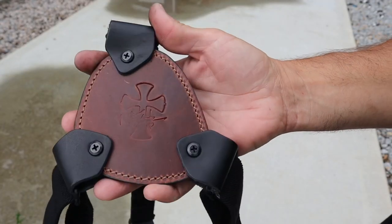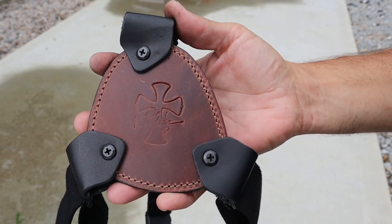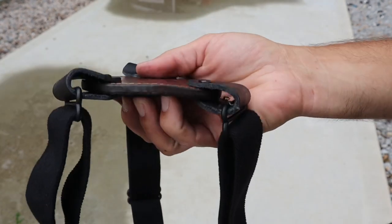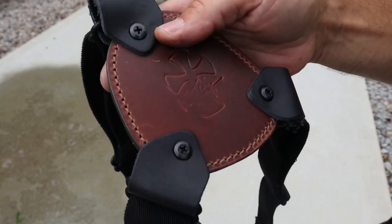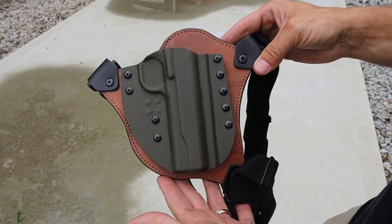Through all that testing, my biggest pros are the quality and the fit and finish — CrossBreed takes time to make sure those are excellent and the materials they use are top-notch. My second pro is comfort: I was super surprised, coming from always using kydex holsters, by how comfortable their hybrid holsters are. Chest rigs in general are very comfortable, and with the thick padding on here you can carry a large, heavy firearm and maintain as much comfort as possible.